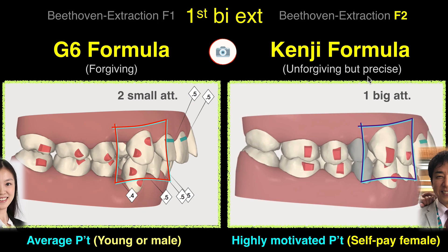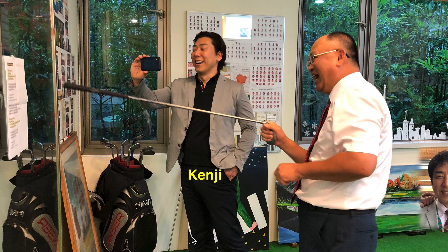So to conclude: G6 is for the average patient — young and boys. The Kenji formula is for highly motivated, self-paid female patients. Females wear the aligner so well, so I consider female patients to be first-class human beings. Most of the time I use the Kenji formula, and I will show you why — because they are precise.